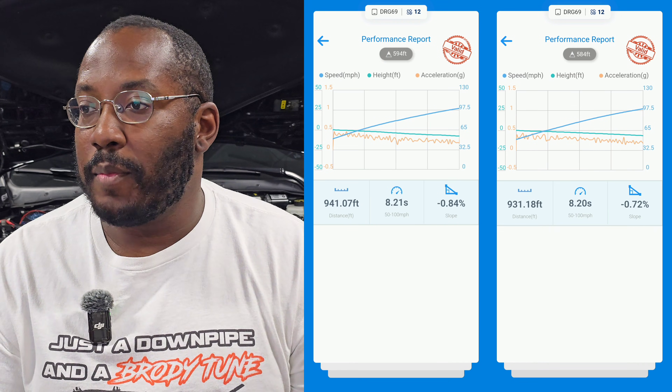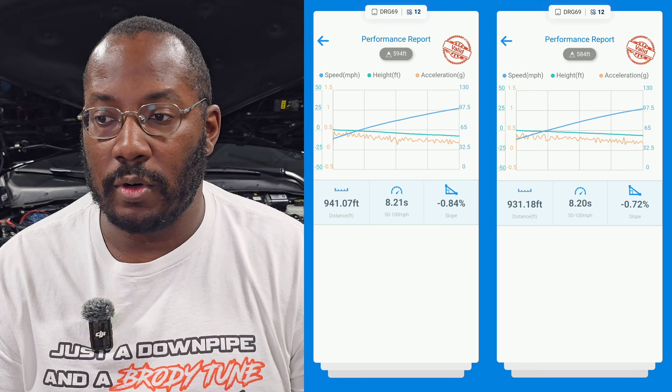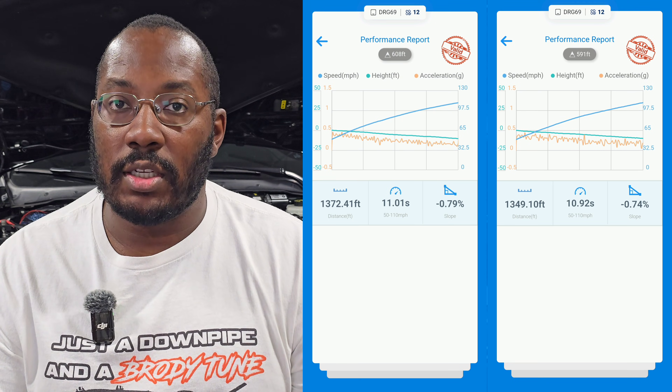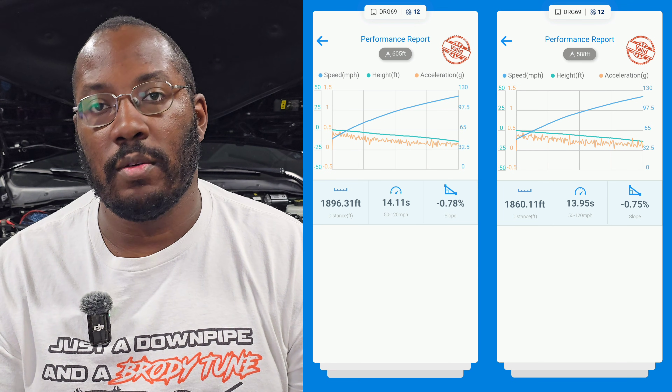The X7 still doesn't do 60 to 130, so we're going back to the custom modes created in Draggy to compare times to our stock and stage one numbers. We started at 50 mph and ended at three different speeds: 100, 110, and 120 mph. Unfortunately this was pretty disappointing — stage two times weren't any faster. From 50 to 100, my best stage one time was 8.21 and stage two was 8.2, a 0.1% improvement. The 50 to 110 went from 11.01 down to 10.92, and 50 to 120 went from 14.11 to 13.95.